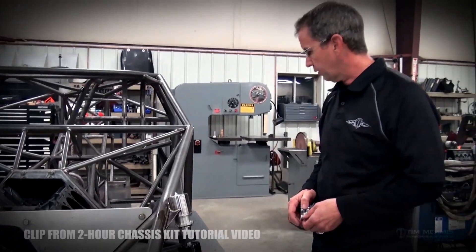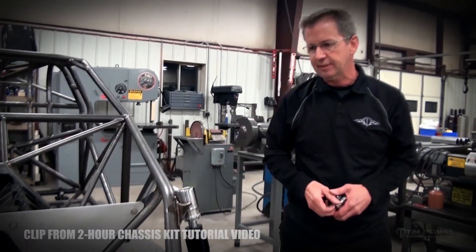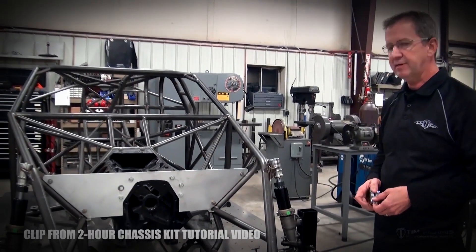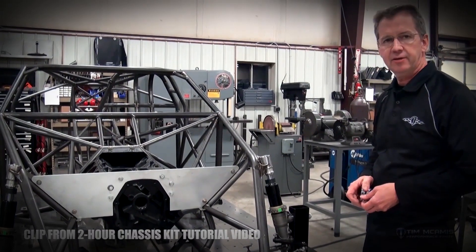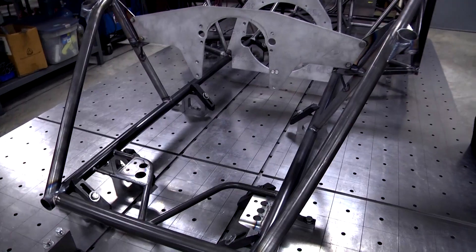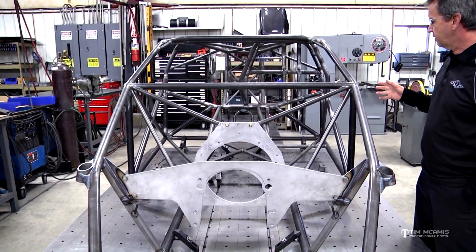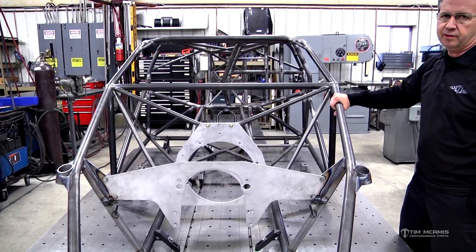We're getting pretty close to wrapping this thing up. Like I said, we're on day seven — so if you're a badass chassis builder, by seven days you should be able to have this thing together just like this. At this point we have all of the structure of the chassis done, so we're ready to start accessorizing.